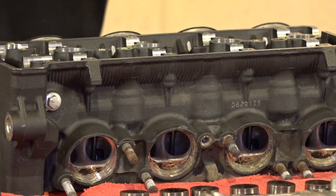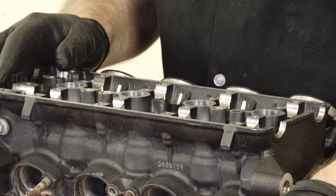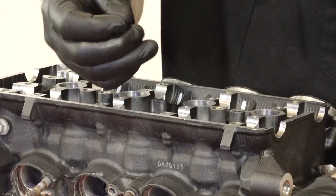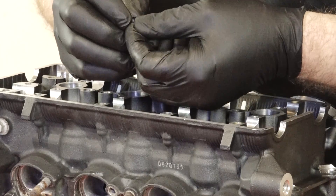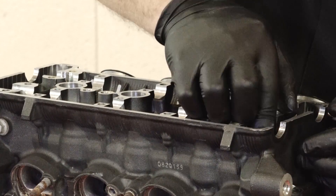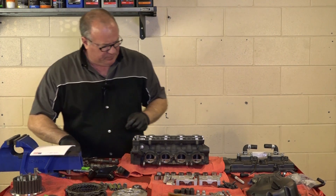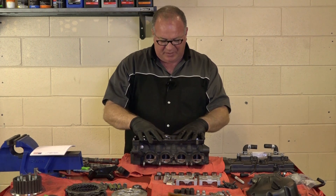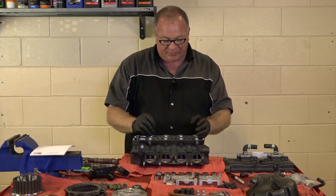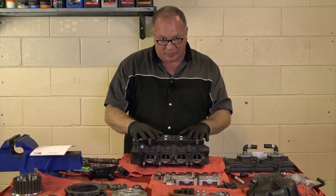Alright, we've got everything cleaned back up, now it's time to check the valve lash. Of course, I've already numbered everything. What we're going to do is pull out the shim from each one and write down each number as we go along. Then once we get the cams mounted back in there with the caps holding it back down, we can measure and see if we need to add or subtract on that shim size. So let me get all the shims back in, get the cams back in place, and then we'll start measuring.